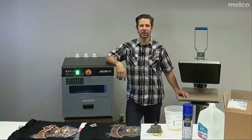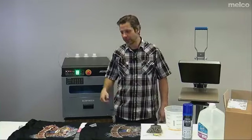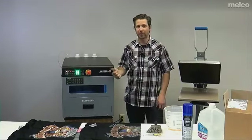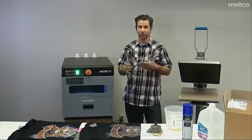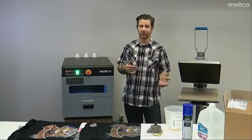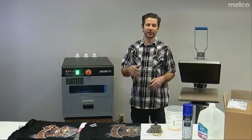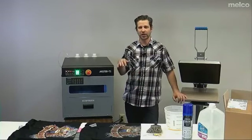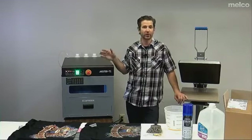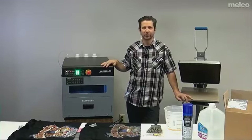Hello everybody, my name is John LaDrew with Melko International. On this episode of Digital Mondays we're going to talk about pre-treating. I'm going to show you how to pre-treat properly, how to clean your machine, what good pre-treat looks like as opposed to bad pre-treat, and give you some suggestions on pre-treat solution and ways to apply it. We're going to make this process that people find relatively complicated really simple, because it is. As long as you do the right steps you're in good shape.